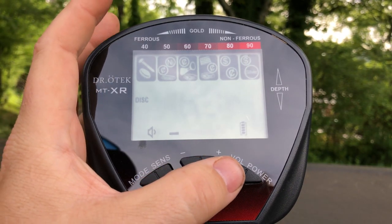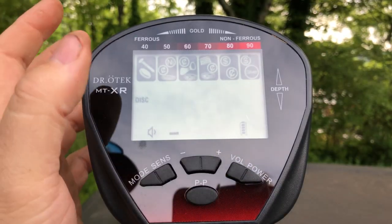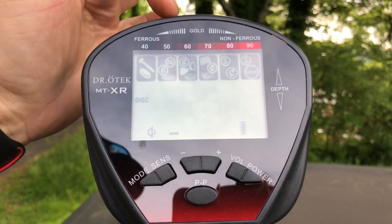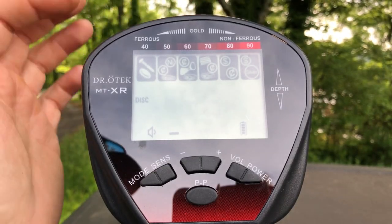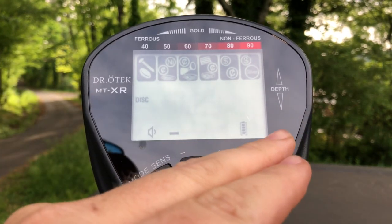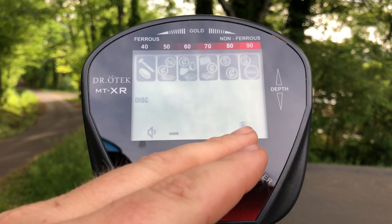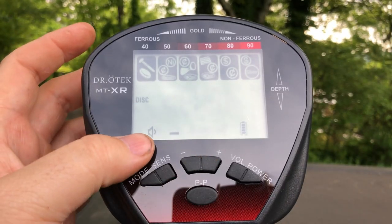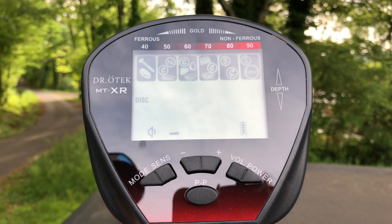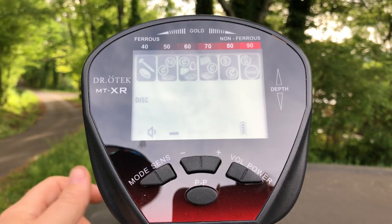Just below that is your pinpoint button, and this thing does have a backlight which you turn on by holding down the volume button — though you won't be able to see it because it's too bright out here. Across the top you have icons representing target ranges and a nice-size VDI readout. On the bottom right is your depth meter, next to that is battery power level, sensitivity in the middle, volume level on the bottom left, and your mode on the left side. It has a 10-inch waterproof coil, takes one nine-volt battery, and has a headphone jack on the back of the display.